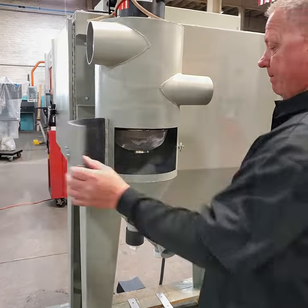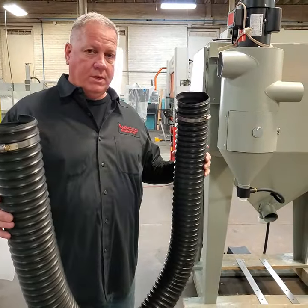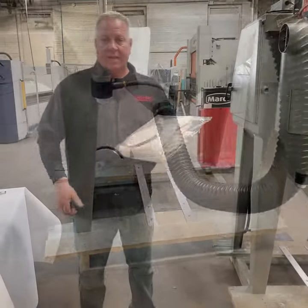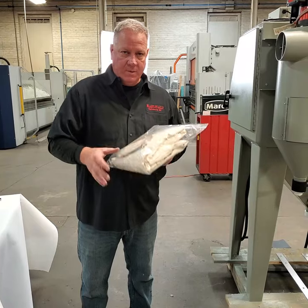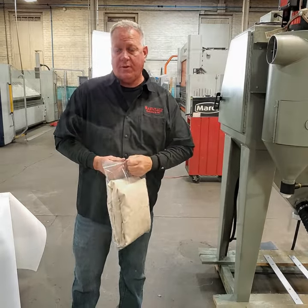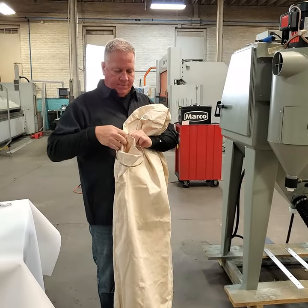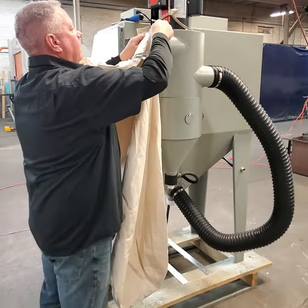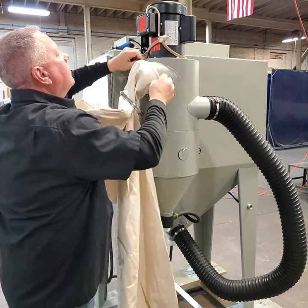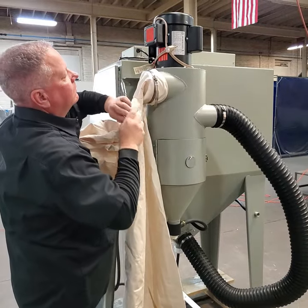Next we'll connect the flex hose from the bottom of the cabinet up to the reclaim. The last bag is your dust bag and hose clamp. We're going to hang it on the discharge of the reclaim and then move on to plugging the machine in and turning it on. Open the dust bag — you'll see an inlet for the reclaim. Slip the hose clamp over that, slide the bag over the opening on the reclaim, move the clamp into place, and tighten it down.